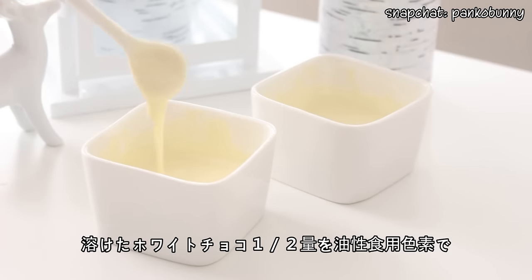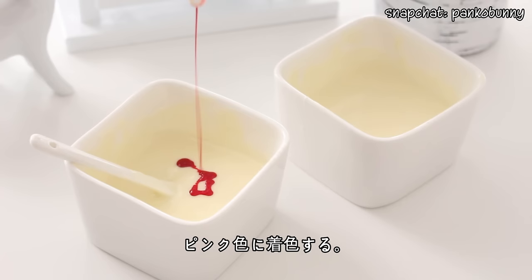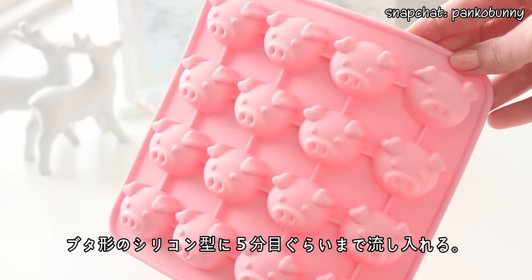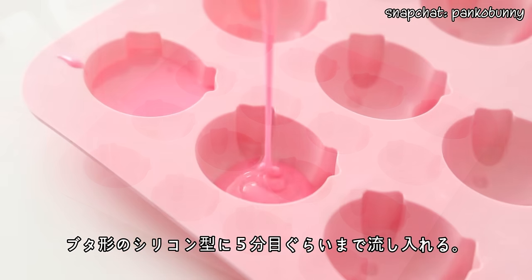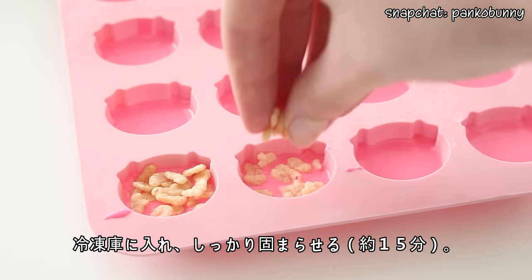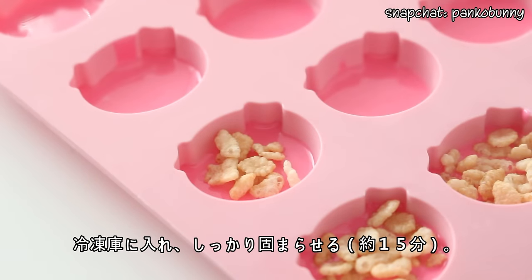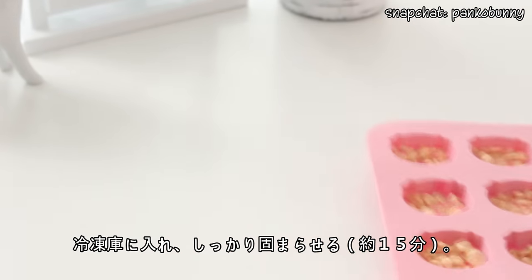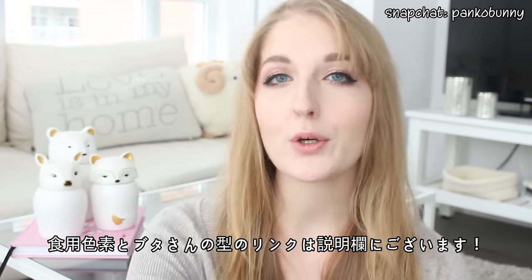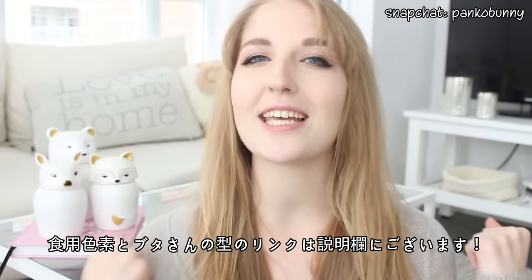First, what you want to do is dye half of the white chocolate pink with some pink oil-based food coloring. Then fill a pig-shaped silicone mold halfway with the pink chocolate. Sprinkle some Rice Krispies on top of the pink chocolate, and then place the mold in the freezer for the chocolates to fully set for about 15 minutes. I'll have a link for the pink oil-based food coloring and for the little piggy-shaped silicone mold in the description box below if you'd like to buy it for yourself.